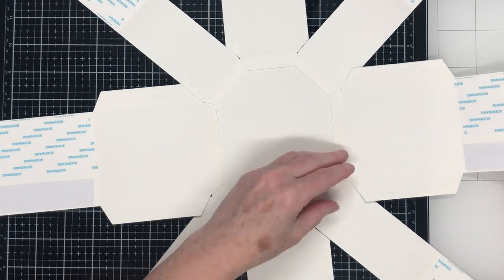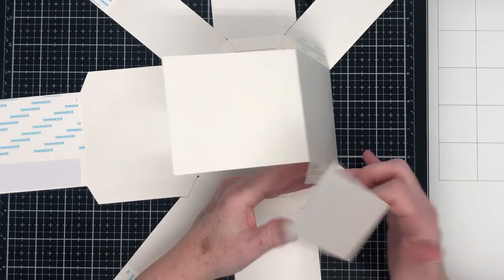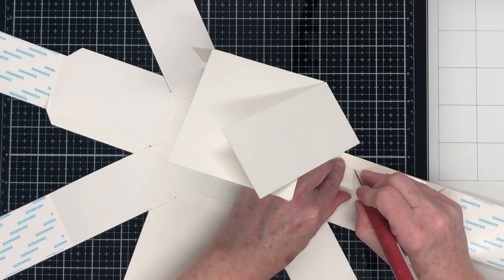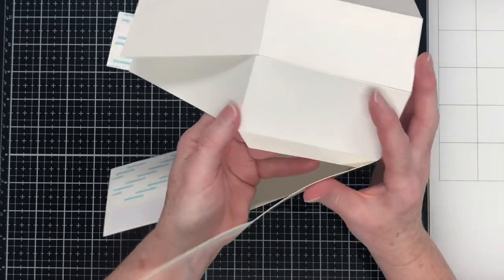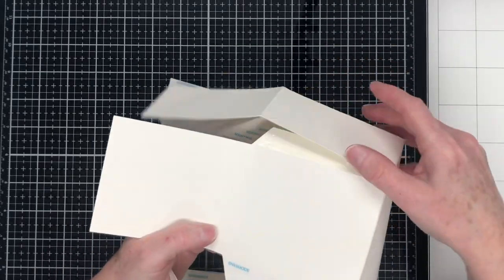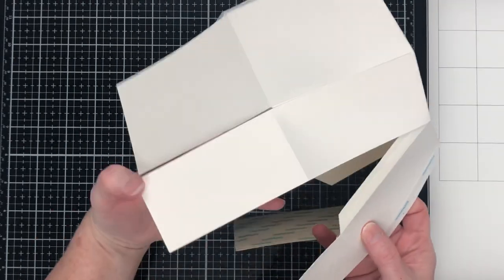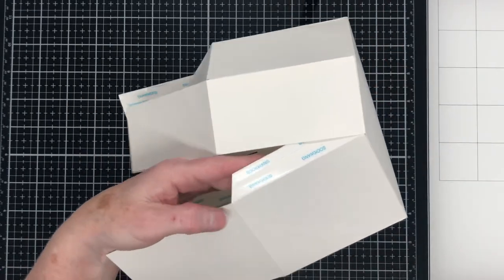Now we'll start joining the side pieces together. We'll start with one of these bigger tabs and work around the box. I'll speed up the footage here so it goes a bit quicker, but you can see what's happening — just removing the backings from the glue tabs and joining them to their neighboring pieces. If those top tabs get in your way, just do your best to work around them because they will get fastened down next. I use my Tim Holtz pokey tool to help take the backings off the double-sided tape. You can see I'm using my left hand on the inside of the box to help keep it all straight and even.